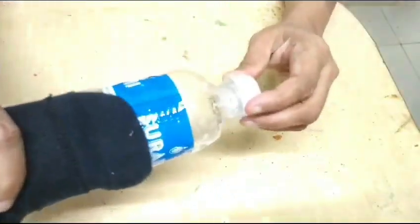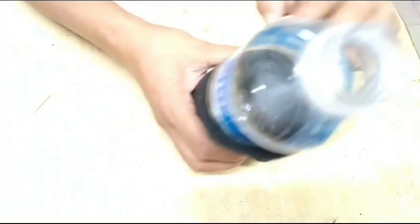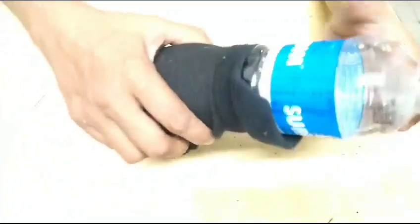I need to put my knife in the middle. I will use the knife now. I will cut it like this. I will try it.